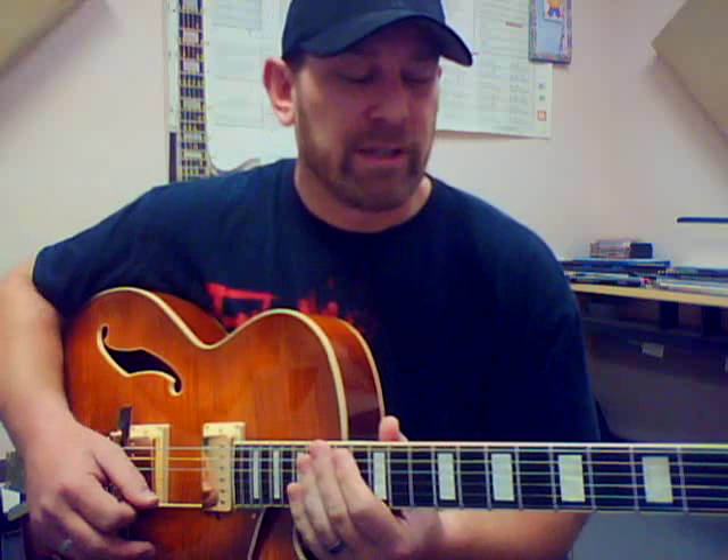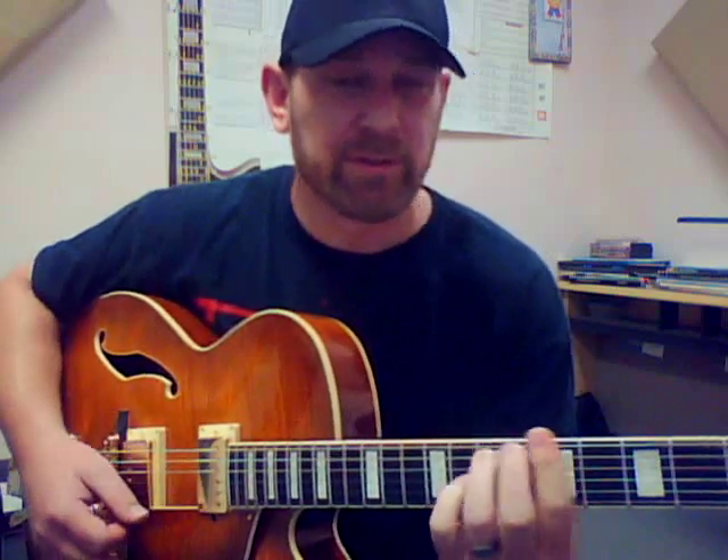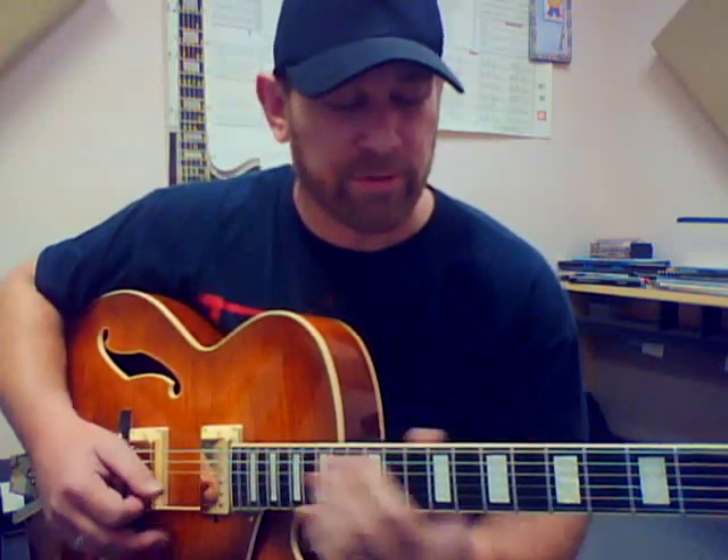Obviously the first thing you probably notice is I'm jumping all over the neck. That's not ideal for a proficient lead player — it's a lot of extra movement. Most of us are trying to minimize the effort and movement when soloing, so you don't want to be all over the neck.